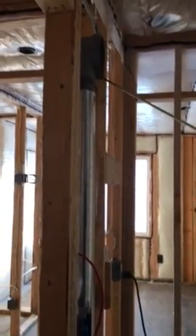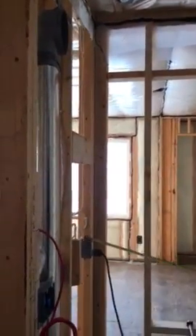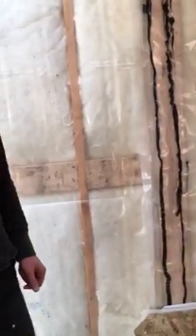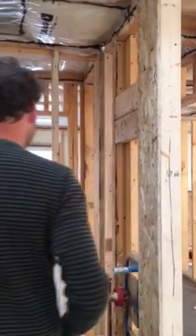Bathroom: you have switches just inside the left of the door. You've got your HRV return air duct. There's a power outlet at counter height, two pendant lights, and backing here for a towel bar — and that backing there is also for a towel bar. Counter across there. You've got backing in here for your shower rod and a pot light above this tub.